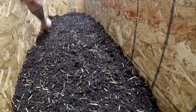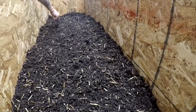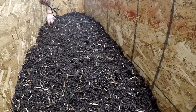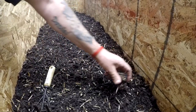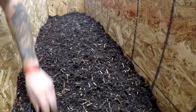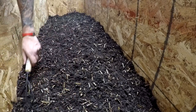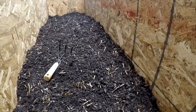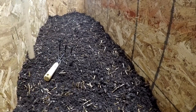Whatever worms come from those trays I will put inside here. I also have a lot of cocoons. If the trays yield less than 12 pounds — maybe because I took a bunch of worms out for sale — I have millions of cocoons. So I will put all the cocoons in here as well. No rush — they will hatch and populate this amazing bedding.